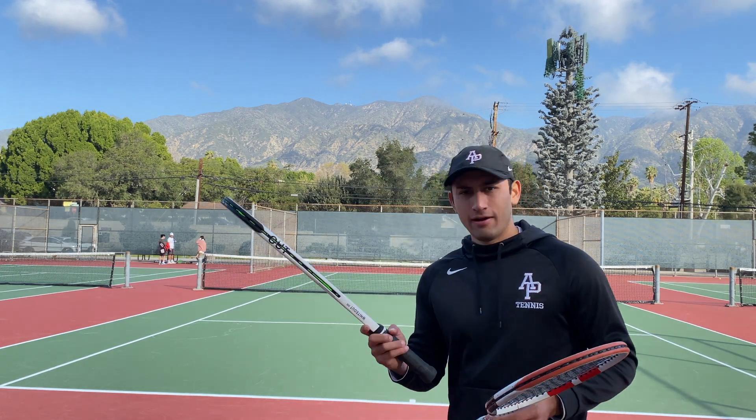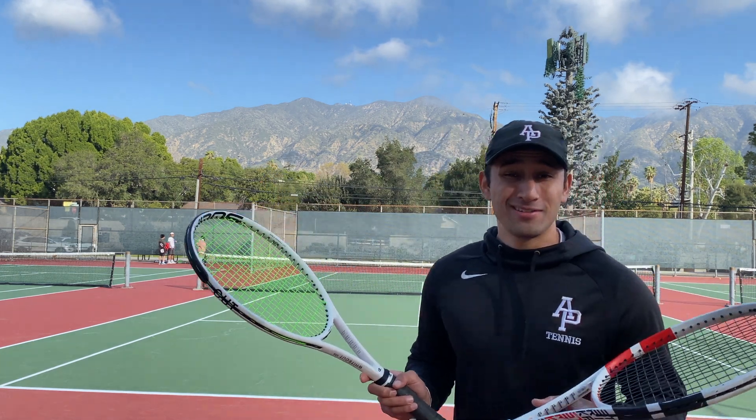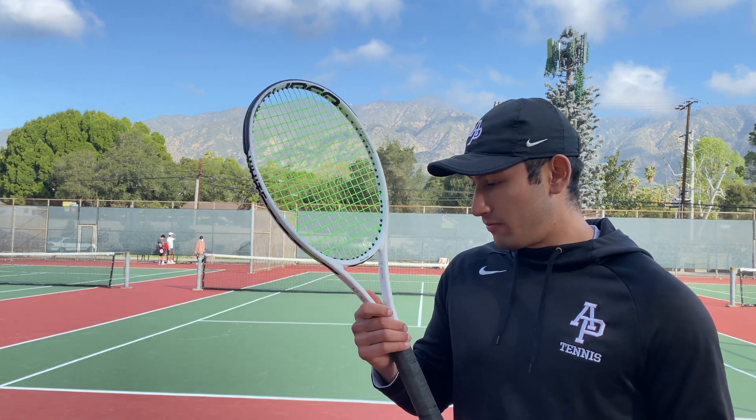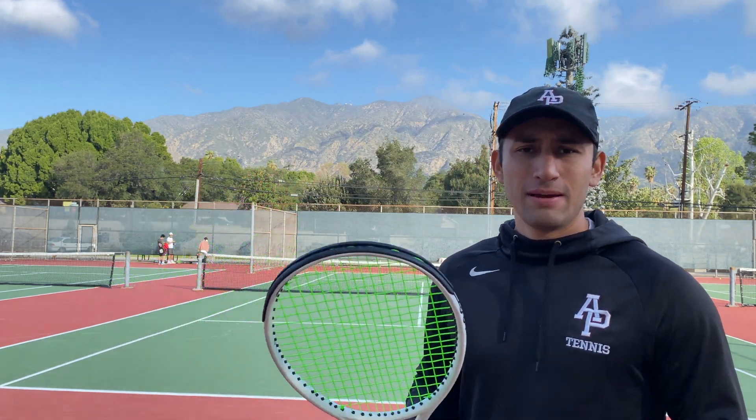Here I have two of the most popular weights that you'll find on most rackets, at least in the intermediate to advanced level. Here I have a 320 millimeter but it's 305 grams, so that equals about 10.6 ounces. This is more on the lighter side for the advanced level, and it's good for intermediate to advanced.